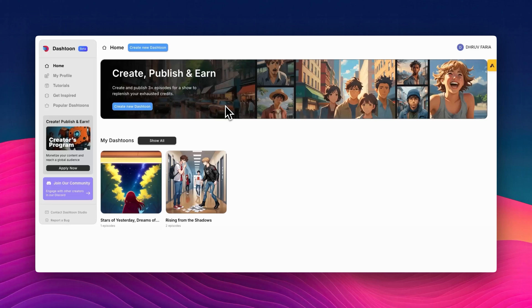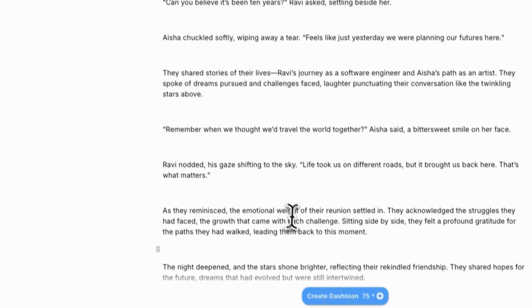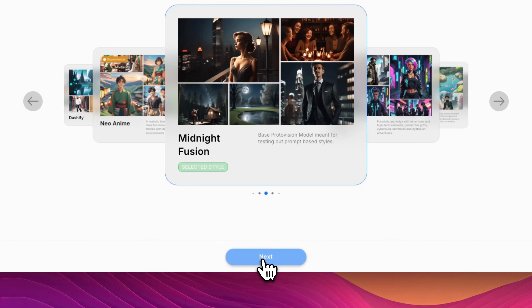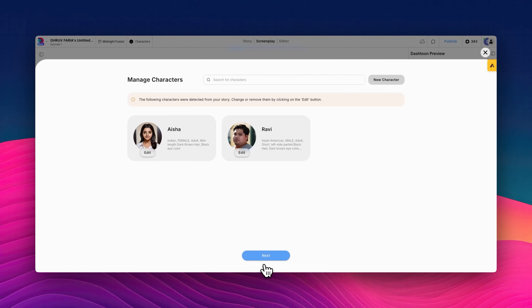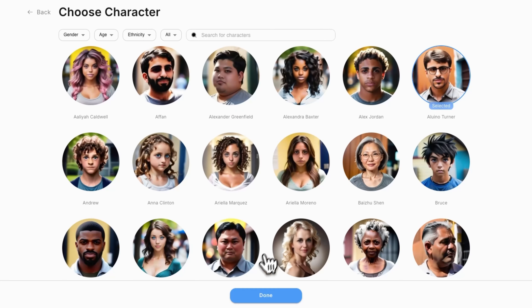Want to create your own comic in just minutes? With Dash Toon Studio, it's easier than ever. Start by writing down your story, then choose your preferred art style. Customize the characters in your story, and take your pick from our pre-made character list.